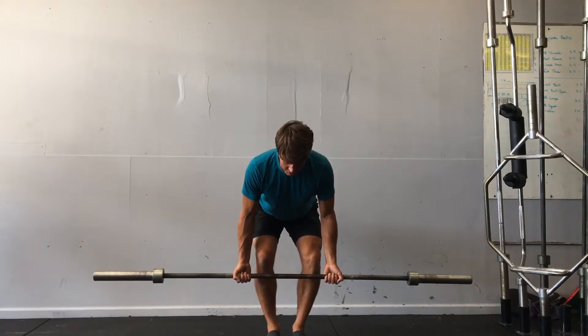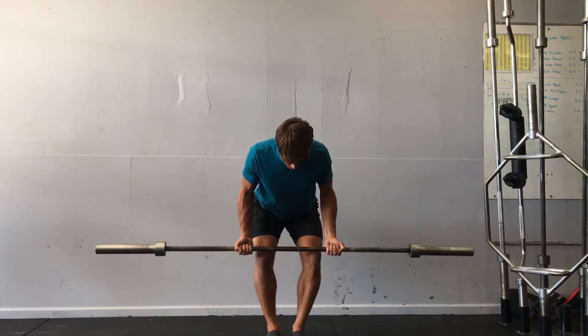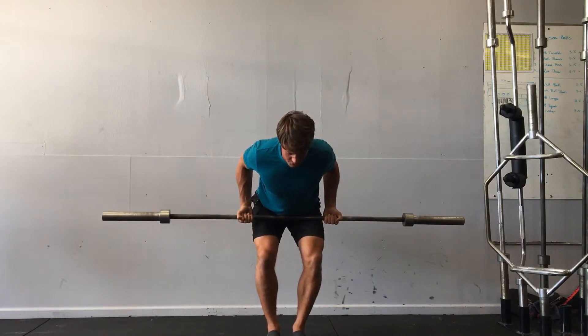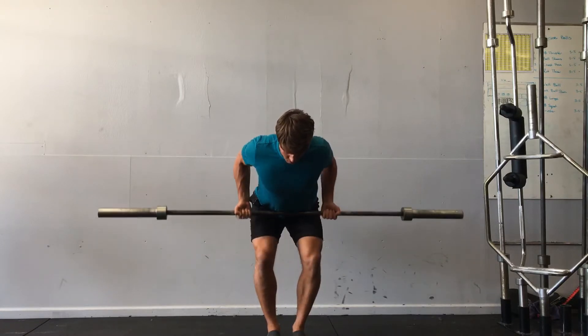From here it's in two parts. First is really retracting the shoulder blades to get the bar above the knee, and then pulling the bar at an angle to the belly button. Back to the knee, let the shoulders relax, and repeat.